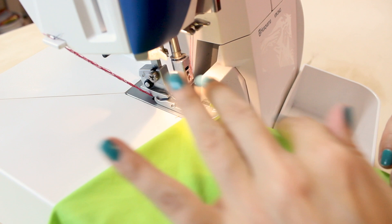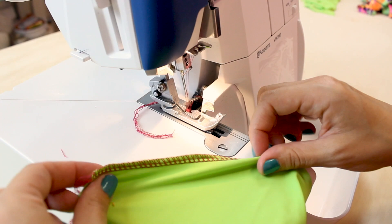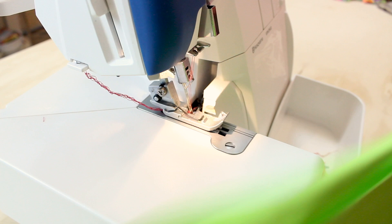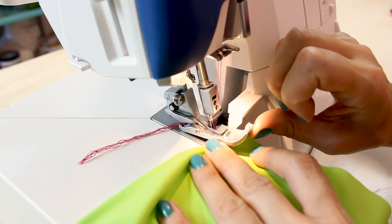First I'm going to sew the crotch seam together. Now let's sew the shoulders. Next, we're going to sew the side seams — side seam one, then the other side seam.